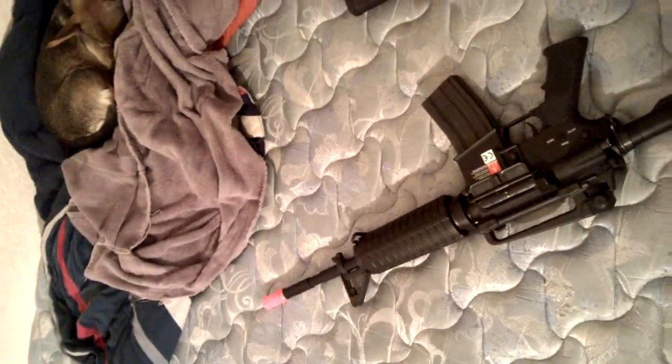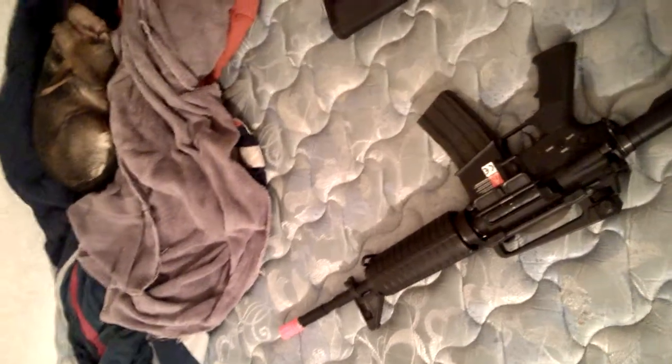The gun is pretty accurate, firing at about 420 FPS pretty consistently on a full battery.